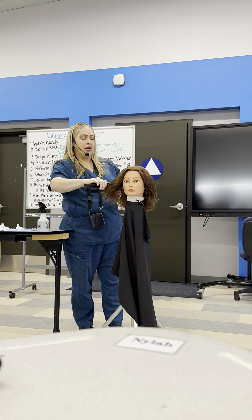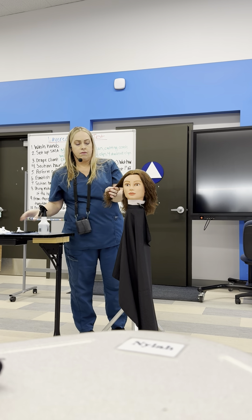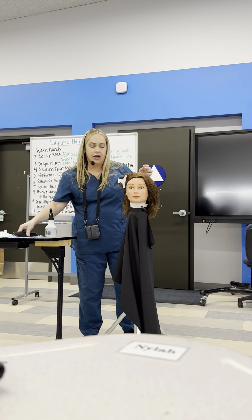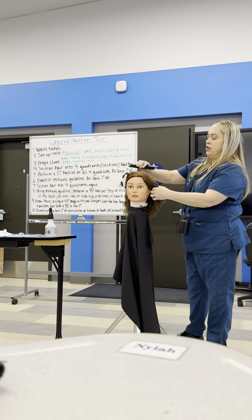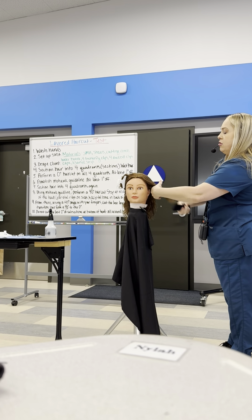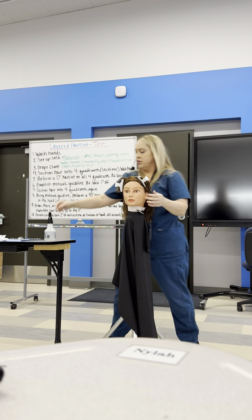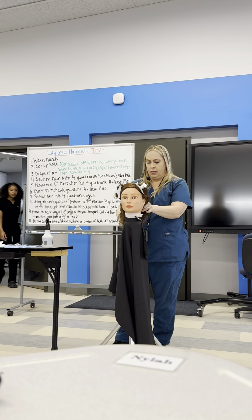We're going to part the hair into four quadrants. Don't spend too much time making perfect little sections because we have one hour for the whole haircut. Do keep it neat — you need to show that you are controlling the hair. Have neat partings, comb it out, and do it as quickly as you can because this is where you can lose valuable time unnecessarily.